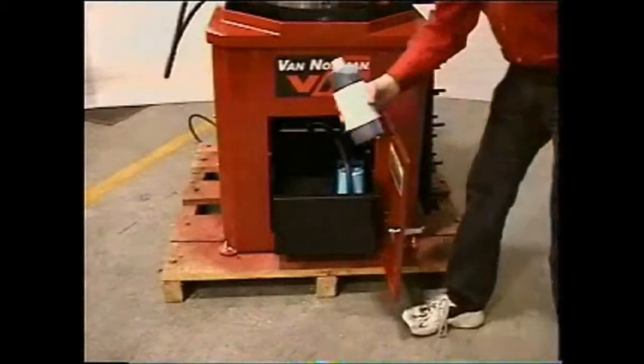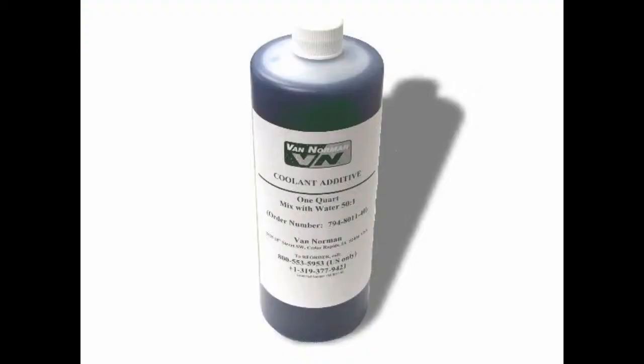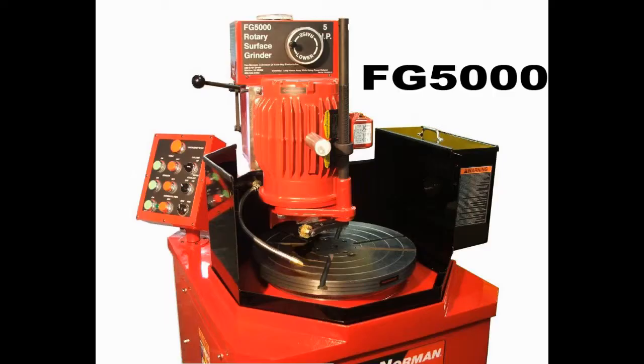Next, fill your coolant reservoir. The coolant provided is a concentrate and should be mixed 50 to 1 with water. Be sure the drain hose is directed to the backside of the reservoir and the pump is sitting on the grate in the front of the reservoir. Your machine should now be ready to operate.